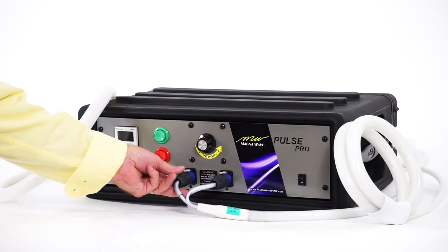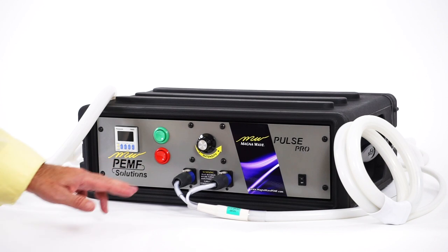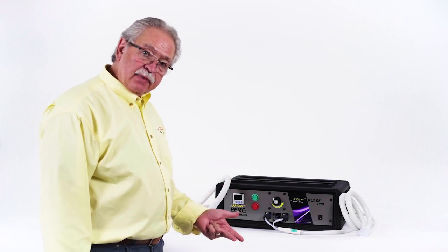It is a spark chamber machine that has two plugs to operate, so it can be used with a splitter. It comes with the butterfly loop and the large loop. It can also be used with the paddle, the large wave wings, and the mat.